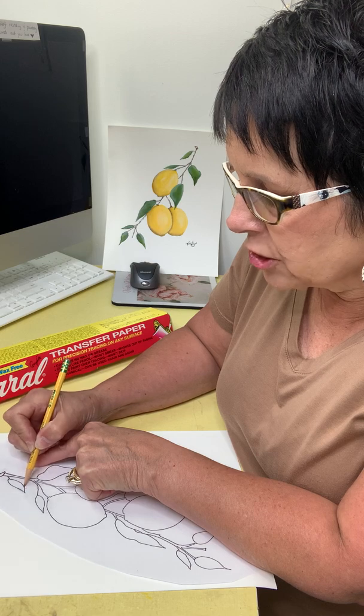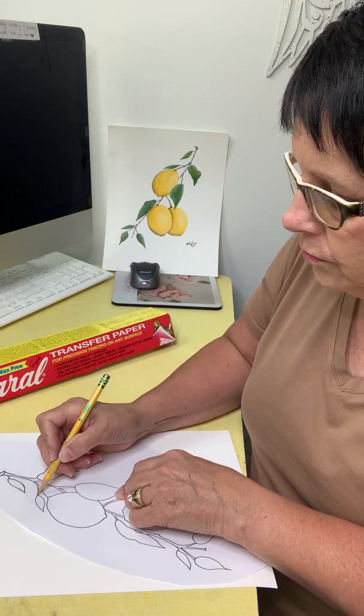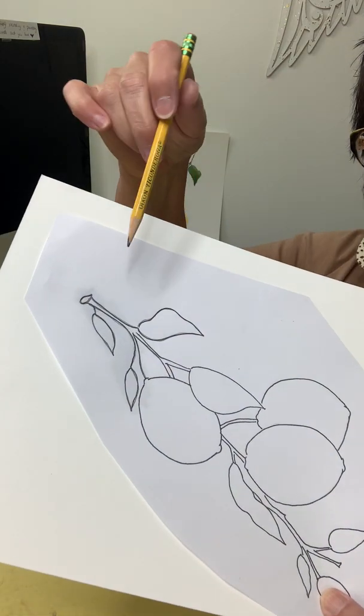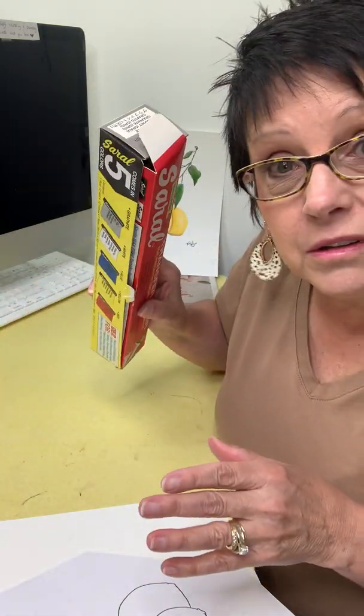I've just got a small section here to show you, but I want to show you how this works. I'm going to lift it up to make sure it's showing through — it looks like it is. I've gone through the area, I'll lift it up, and lookie, there you go! So you've got yourself an easy way to transfer your tracer to your painting surface without using graphite paper, just in case you've run out or haven't gotten to the store or it's last minute and you want to be ready. You could always use your pencil to do this.